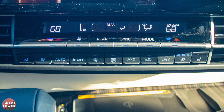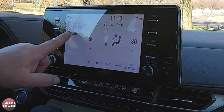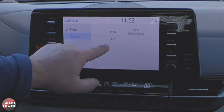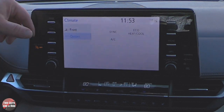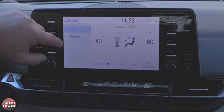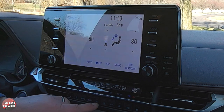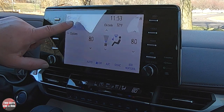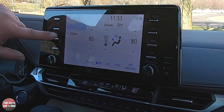Climate controls have physical buttons but can also be controlled on-screen. Under Options, you have sync, AC, and eco heat/cool for better fuel economy. Controlling the rear climate from this screen doesn't appear to be available — the only way to control the rear seems to be through the physical buttons.